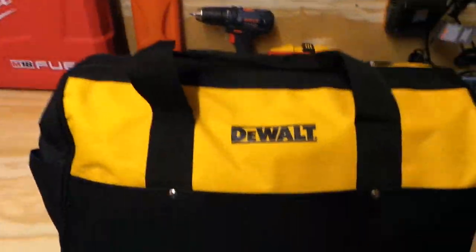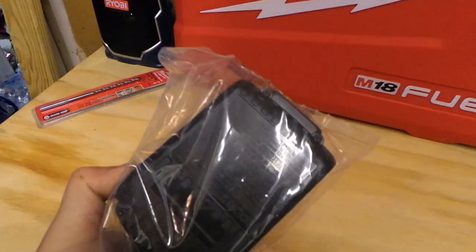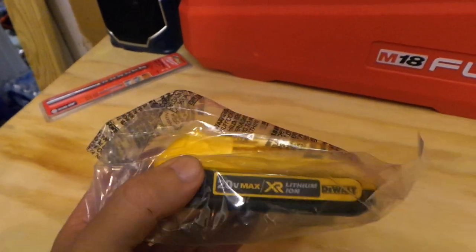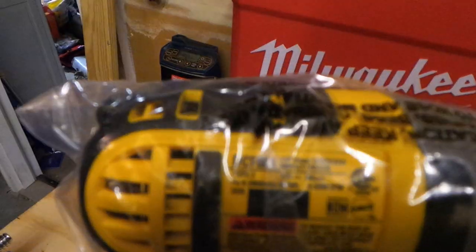Alright, let's take them out one by one. Here's one of the batteries — a great 2Ah battery. It has a fuel gauge so you can see how much power is in it. DeWalt and Bosch I believe really make the two best batteries on the market.